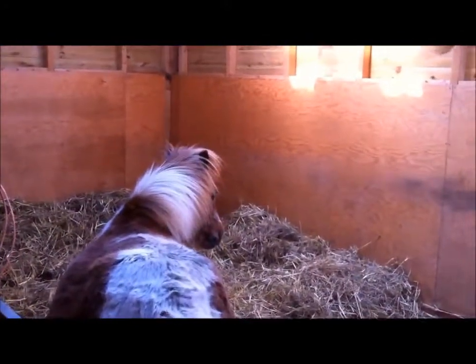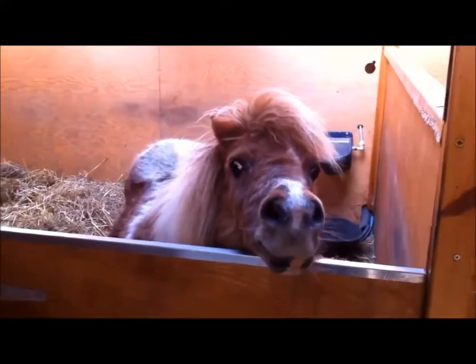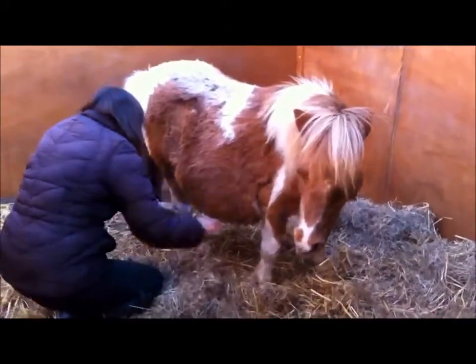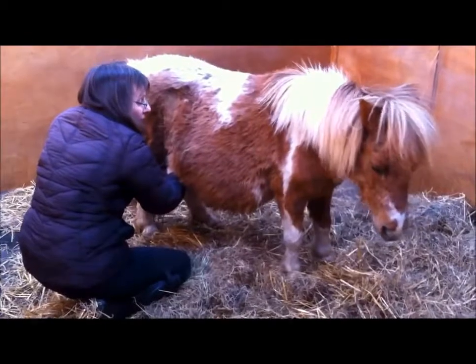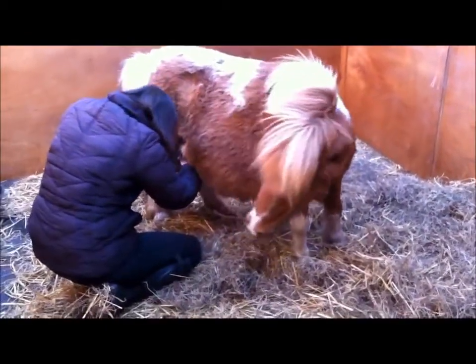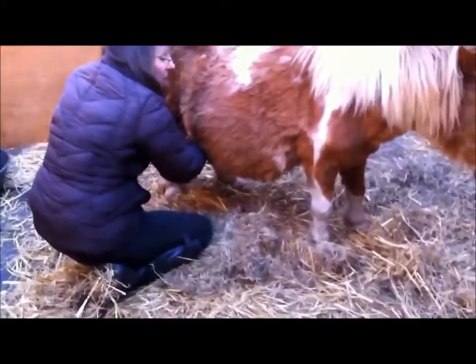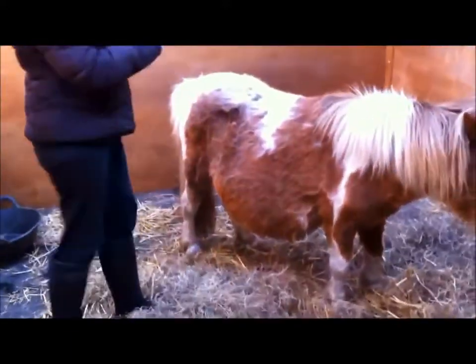So we'll take our collection pot and go find Rosie. This is Rosie — we're just going to get the sample. Good girl. I don't tie Rosie up because she's used to it. We've got half a mil in here and we're going to test it now.